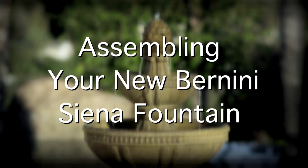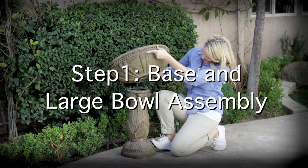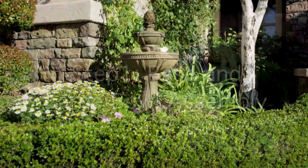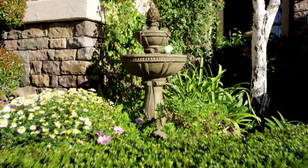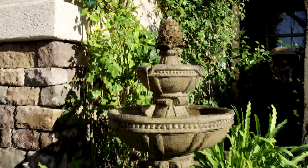Assembling your new Benigni Sienna Fountain. Step 1: Base and large bowl assembly. To begin assembly, place the base of the fountain on a steady, level surface.